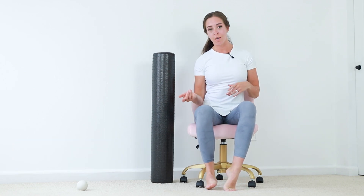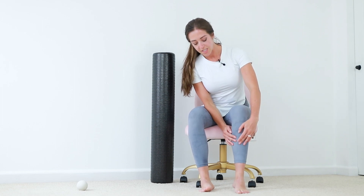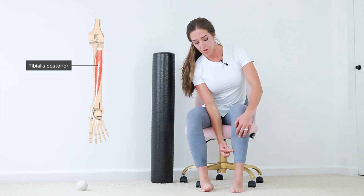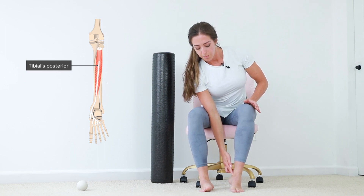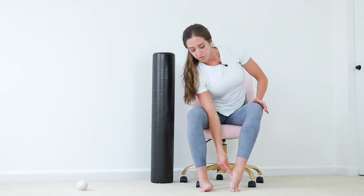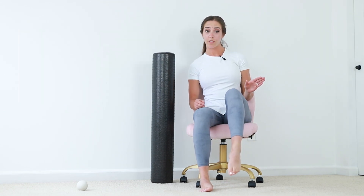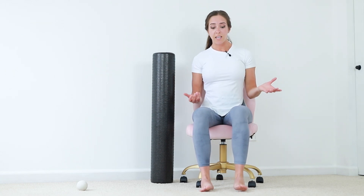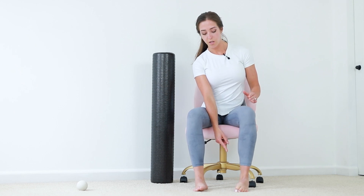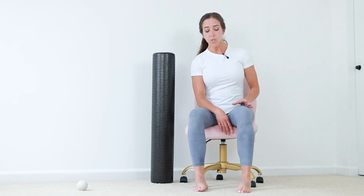Our posterior tib runs from right behind this bone right here, along and behind that middle ankle bone, and hooks to the bottom of our foot. This muscle works to point our foot as well as bring it in, and when we're standing, it helps hold that arch in our foot.